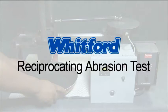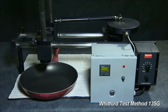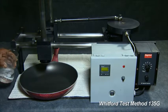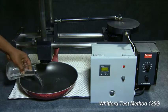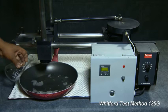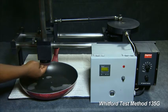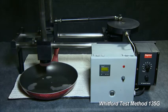This is Whitford's Reciprocating Abrasion Test. Place a pan onto the machine so it cannot move. Add water with 0.5% Triton X100. Cut a standard Scotch-Brite pad and attach the pad to the stylus. Set the length of the stroke to 4 inches.